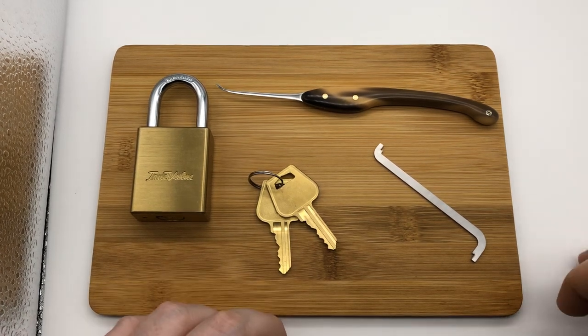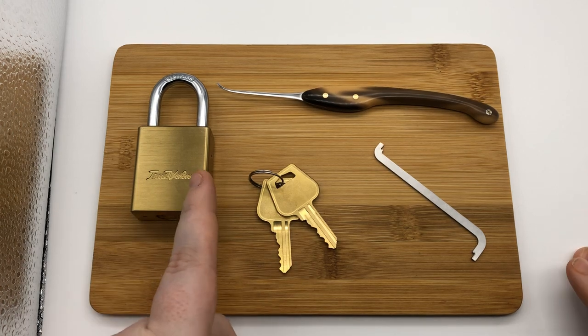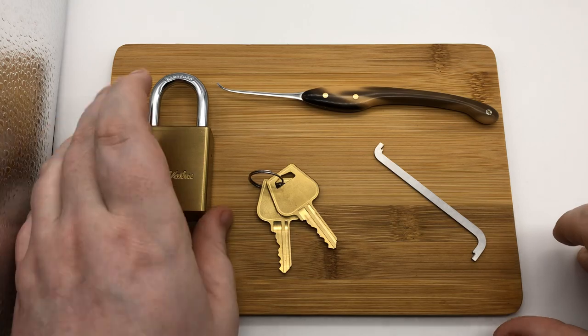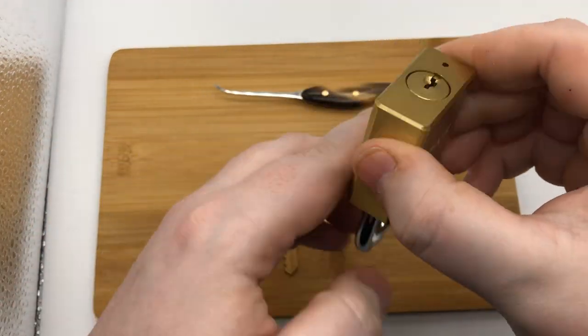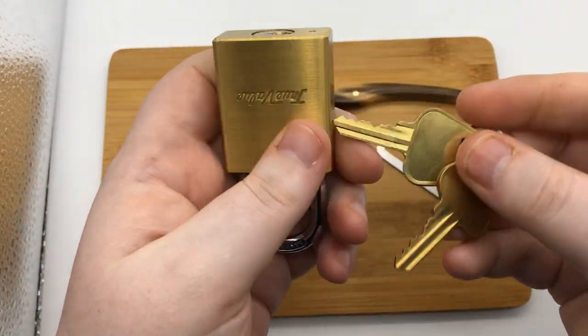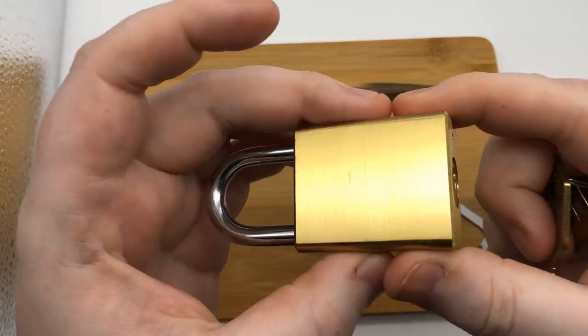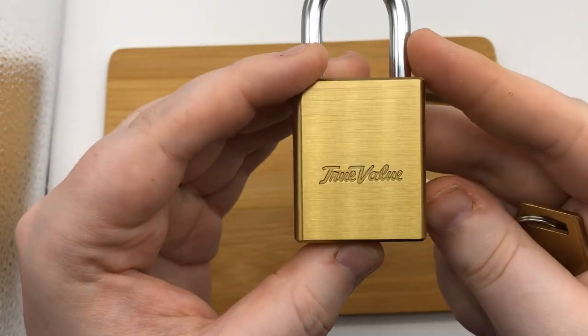Hey guys, League of Lockpicker here. Today's video we're going to go over the True Value 1100 clone. I can't get any other information on it other than it has five pins. These are the keys. There's no marking on this whatsoever other than True Value.